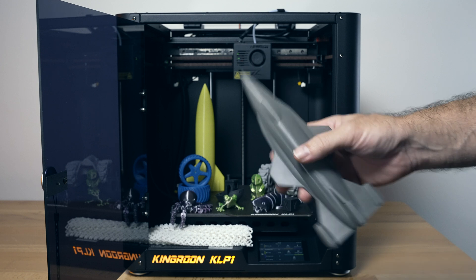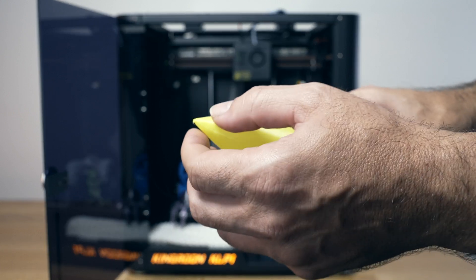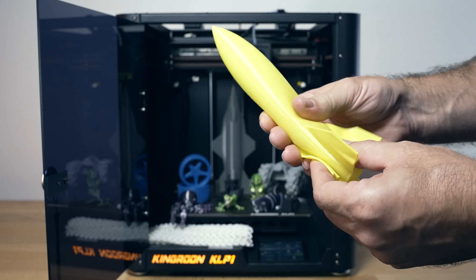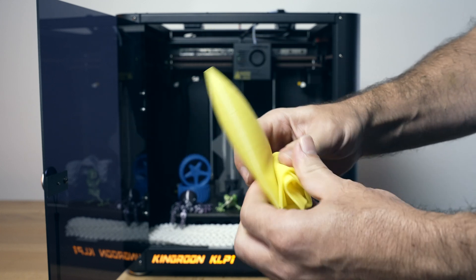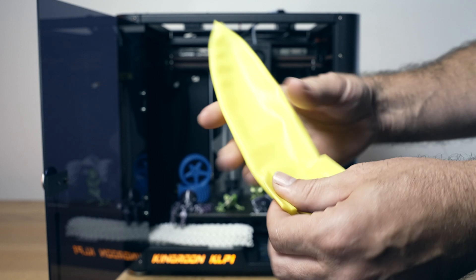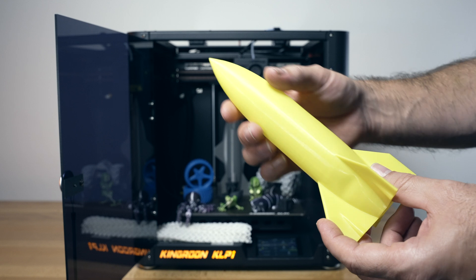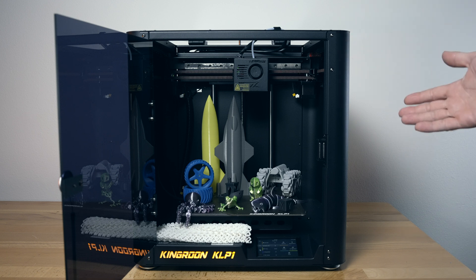Our last print is a rocket printed in TPU, also in spiralized mode — a few layers on the bottom and one layer all the way around. It's sealed pretty well — I can deflate it by pushing on it, and because it's TPU we can literally fold it into this shape and it'll just bounce right back. It inflates and holds its shape with quite accurate layer adhesion. It's one of the cool things about TPU: how flexible and indestructible it is for certain applications, and quite impressive that this printer can do TPU.